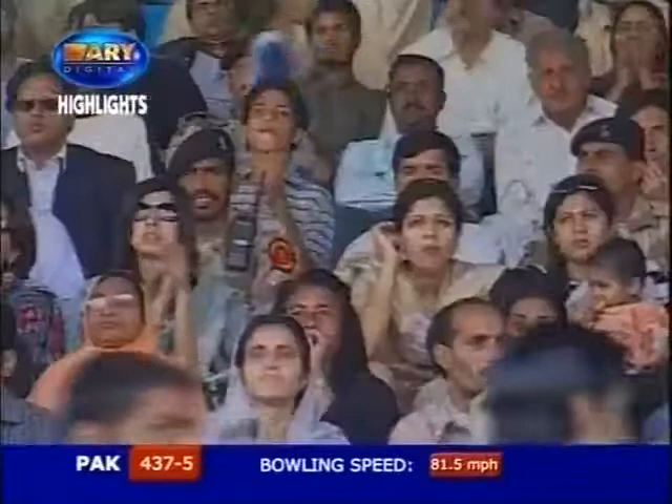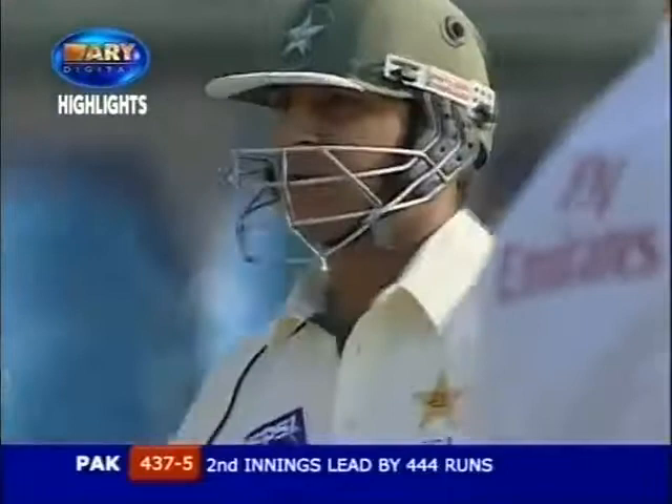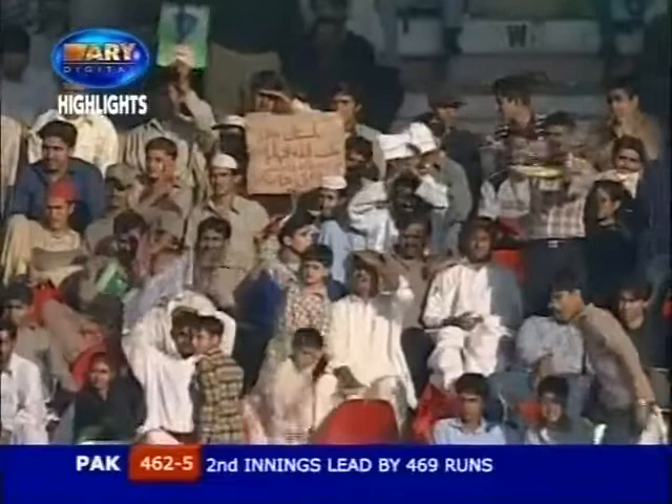That is one of the best shots of the match. 'Take that!' is what Faisal Iqbal would have sent to the board. Didn't quite get hold of it, but he got enough of it to get it over mid-on.